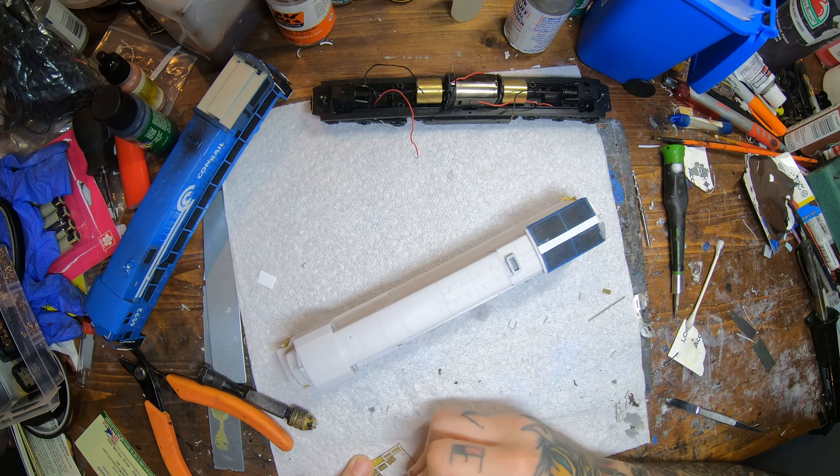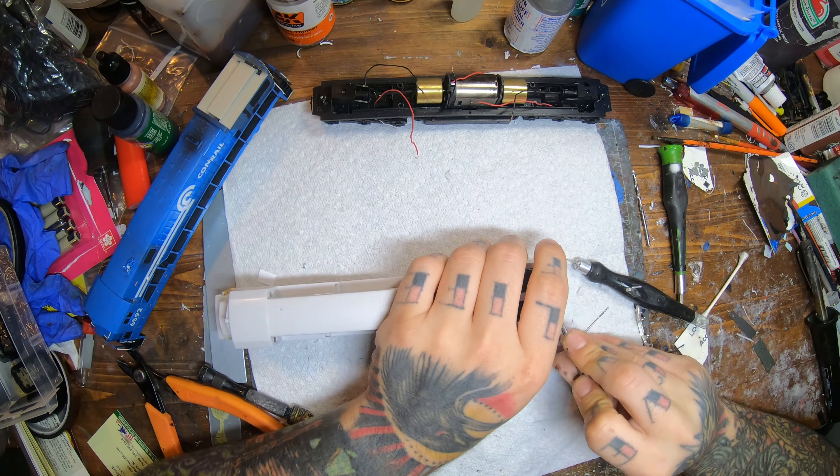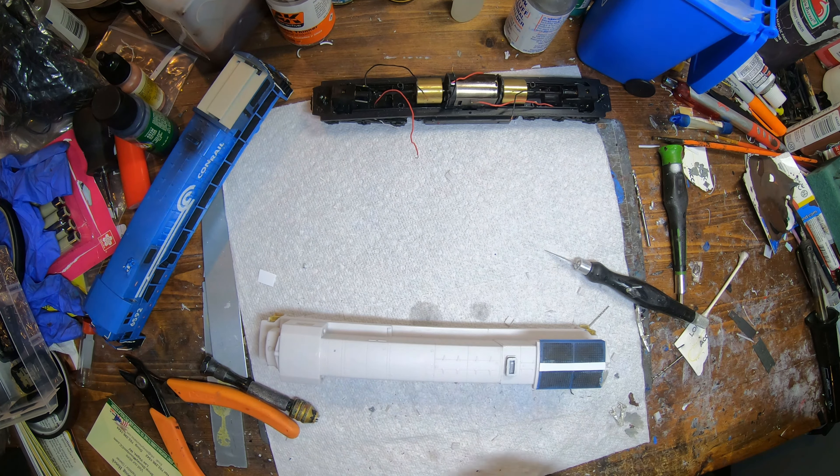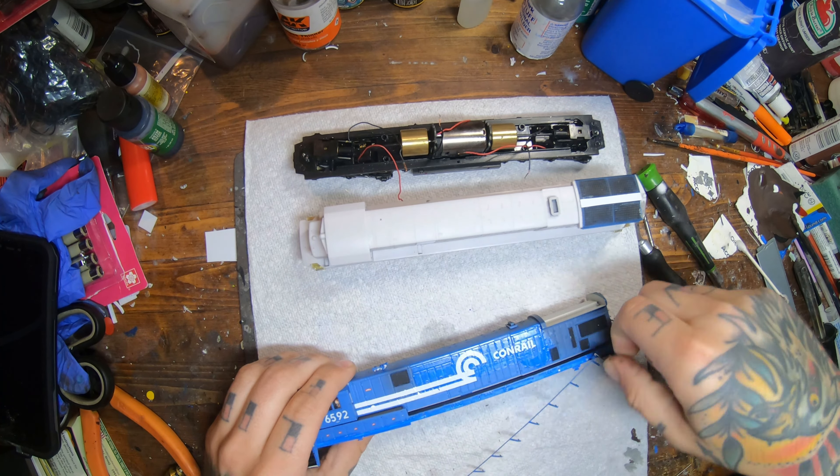For attaching the steps I'm using CA glue. I put a little CA glue on a scrap piece of cardboard and dip the edges of the steps in it — it makes it a little bit easier. I just buy the big giant bottles of CA glue since I go through so much of it. It's easier to just pour it on a scrap piece of cardboard, like the little cardboard pieces that come with the LokSound speakers.